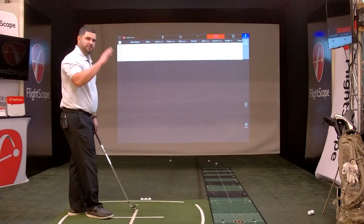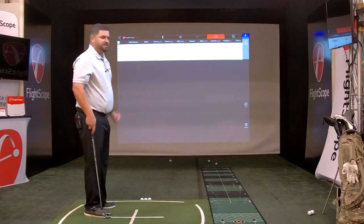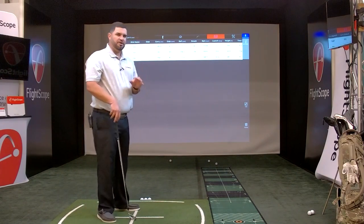Now in the table screen it's going to show all three shots that I hit with this club, along with my six data parameters. That's doing it data only, but the very cool thing about the Mevo is the ability to do video and data.